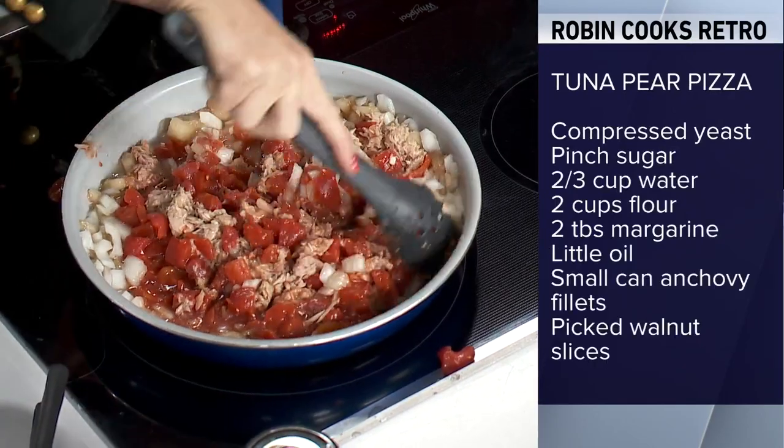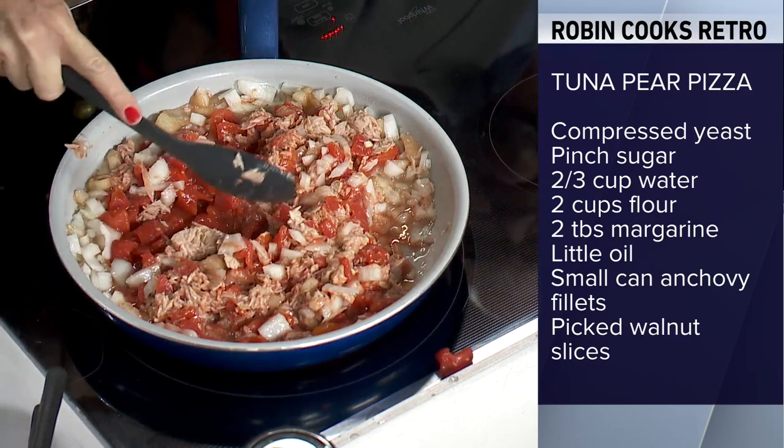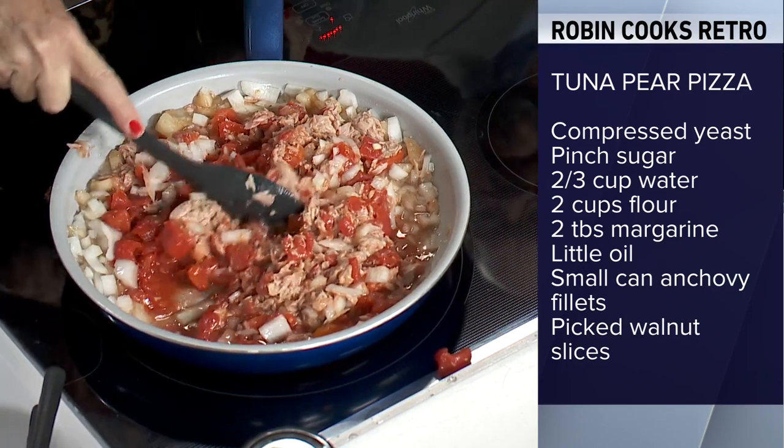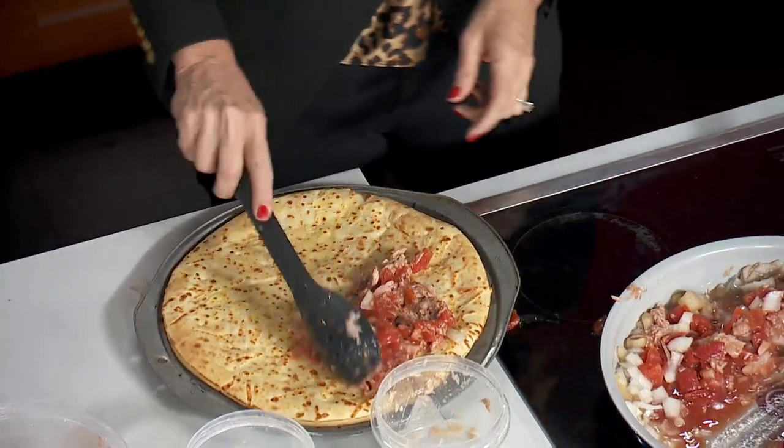You're supposed to cook it down for 10 to 15 minutes, but it never really changed color. There were so many juices in it, it got a little runny. The directions had instructions for making a crust from scratch, but that's too much - so I bought one of those pre-made globaly pizzas. Then you take this and put it on.